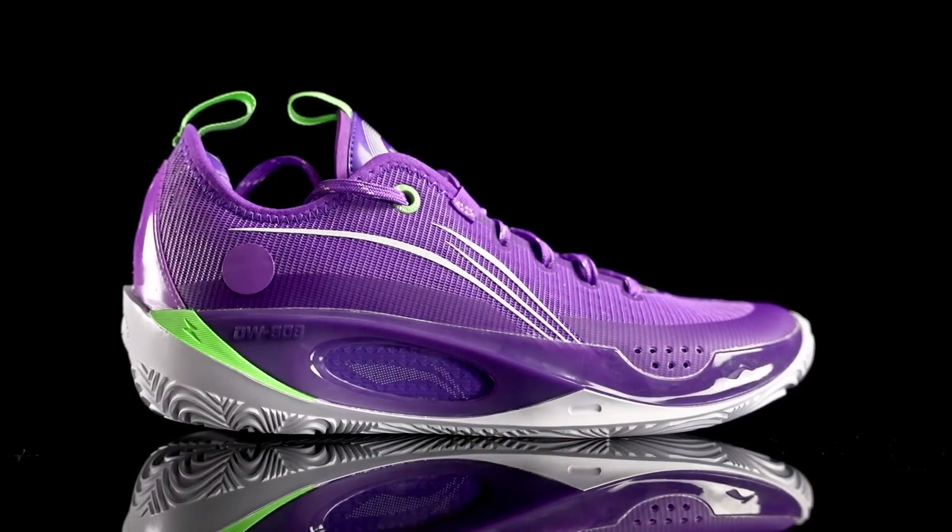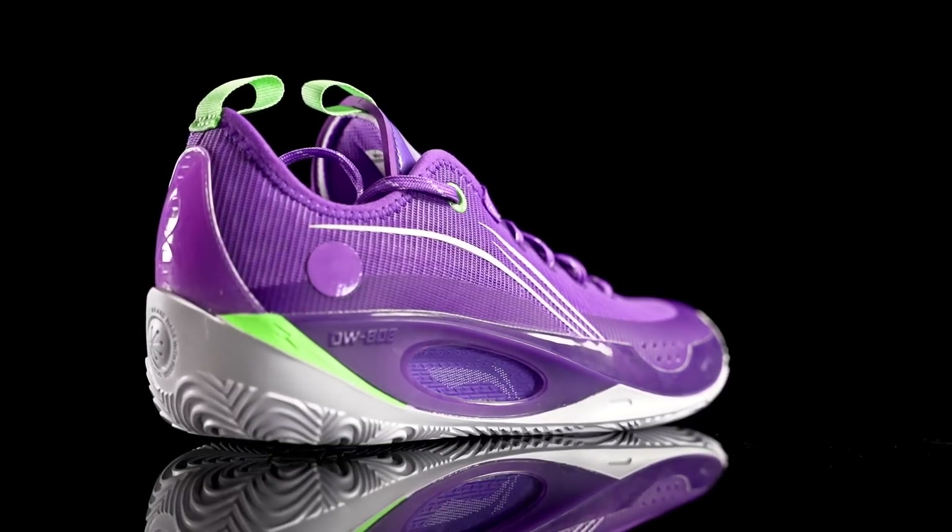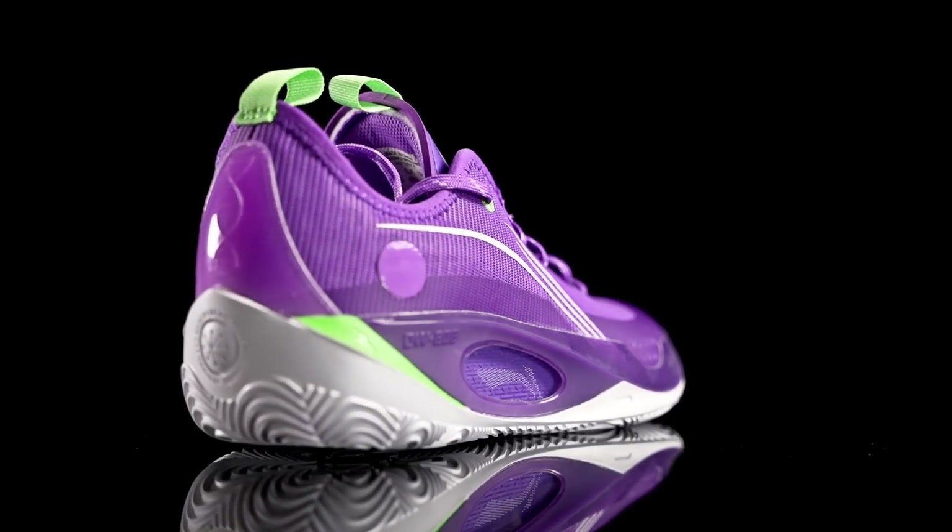The 808 II — definitely do not sleep on that shoe. Just get a pair, it's 110 bucks, super cheap, and I feel like most of you guys will enjoy it.